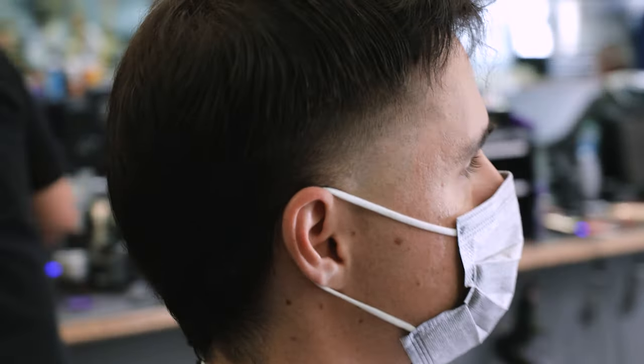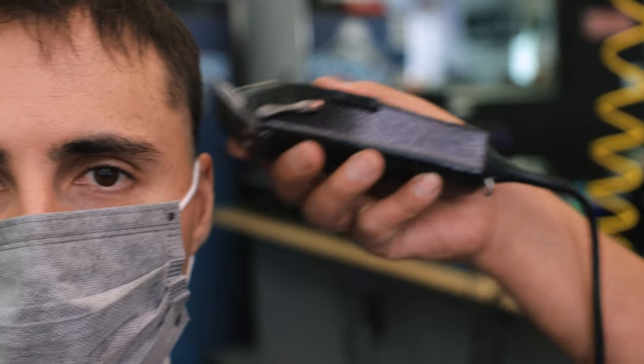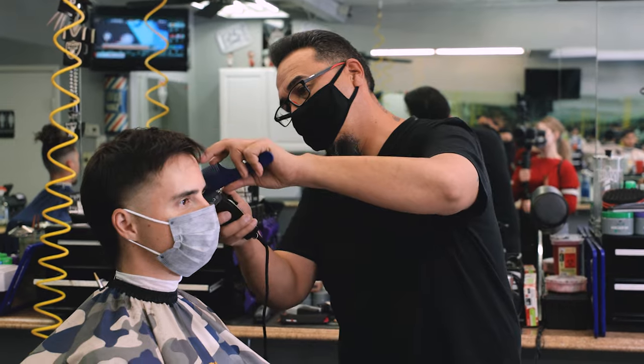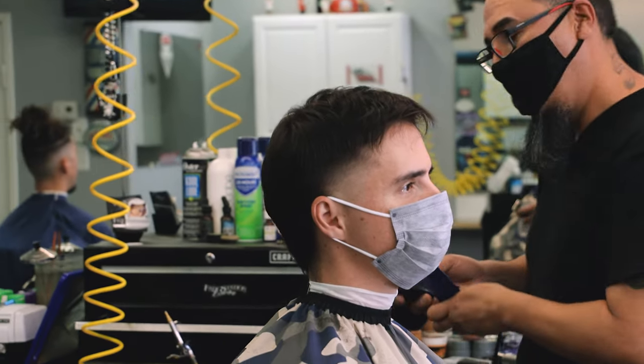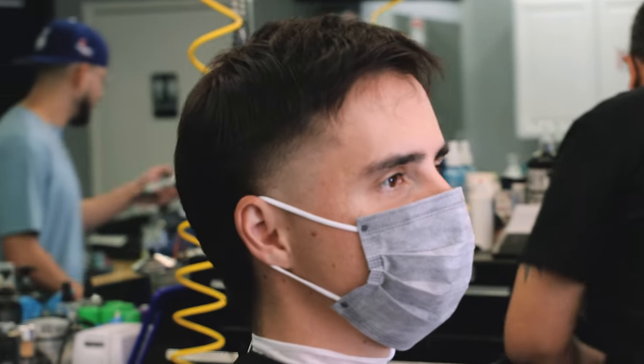Rudy is going to spend some time refining the sides as well, as you'll see throughout the video. Take note of how much attention your barber places on the details of a cut. If they're taking the time to refine every aspect of the cut, that's someone you do want to revisit in the future.